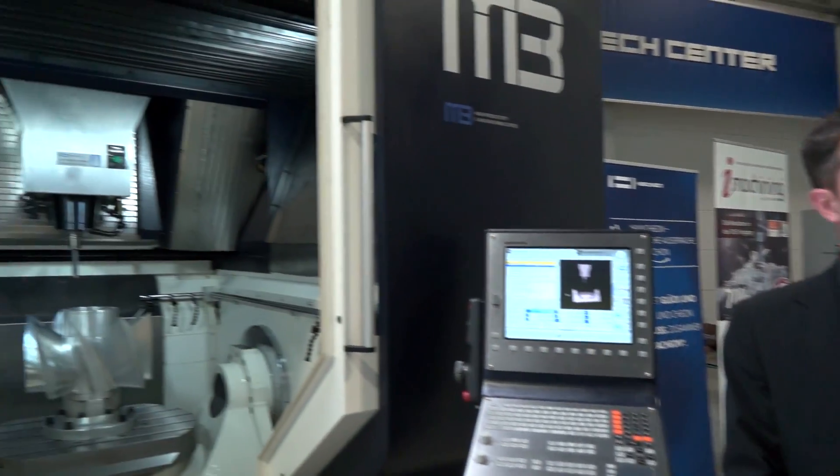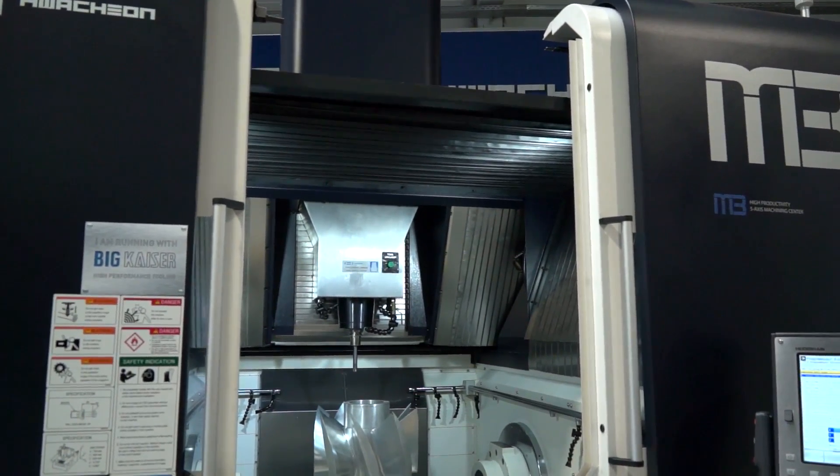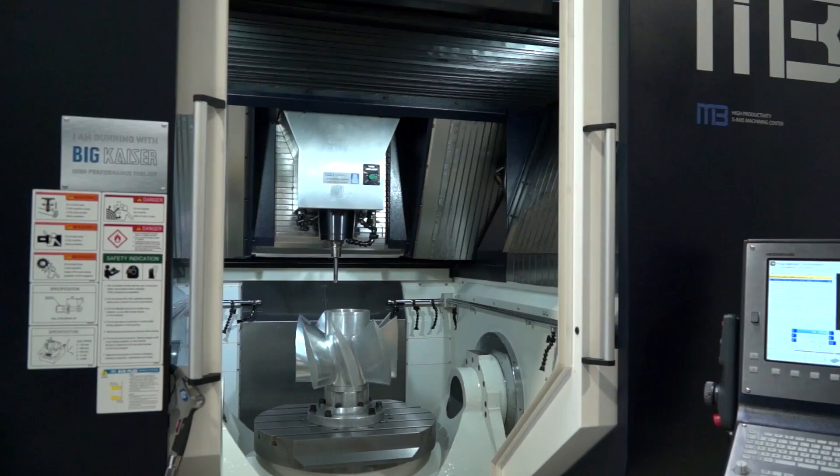I'm with Stefan. This is the M3, which is quite a new model to Huachon. The M3 is the successor of the M2 and was published last year at the EMO exhibition in Hannover, along with the bigger model, the M4.